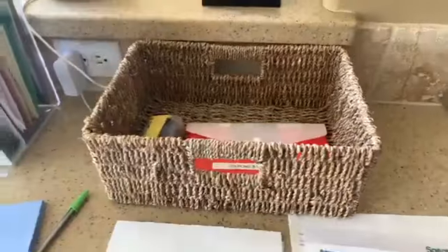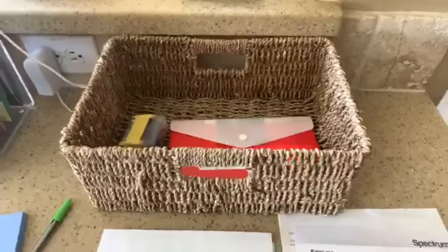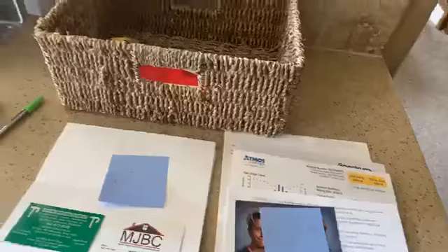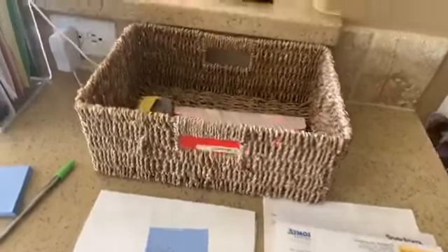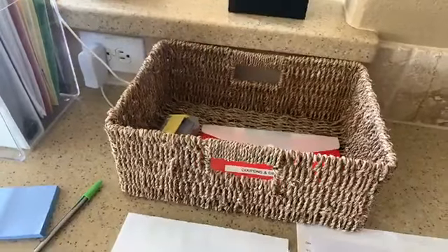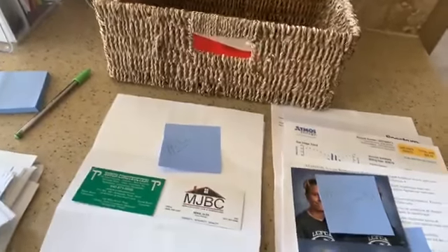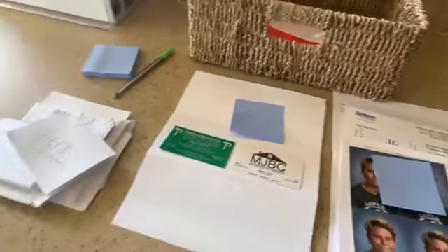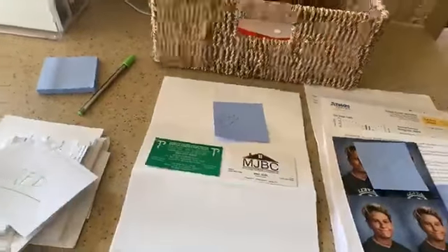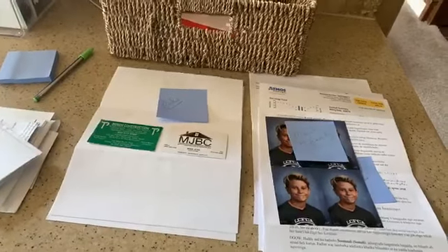Yesterday we talked about dragging everything out, making a bit of a mess, and sorting. I sorted through my stuff and got rid of things. This doesn't have to be all paperwork — anything that's on your countertops, the small stuff goes in the basket. I put the toothbrush away, found some dental floss in there. You'll find weird stuff on your counters — just throw it in the basket until you want to take care of it.